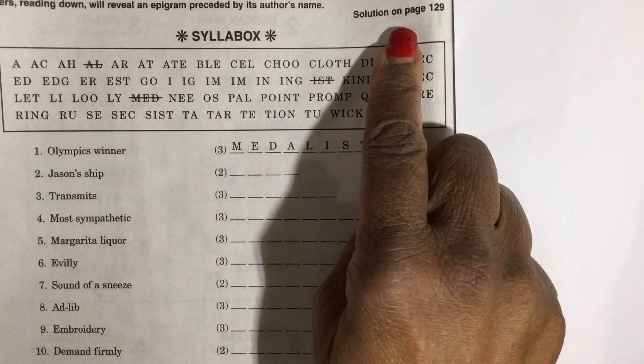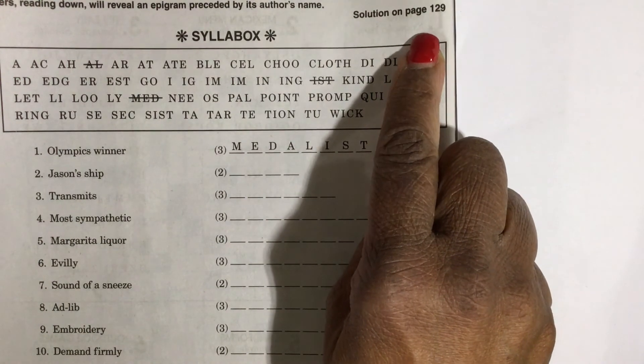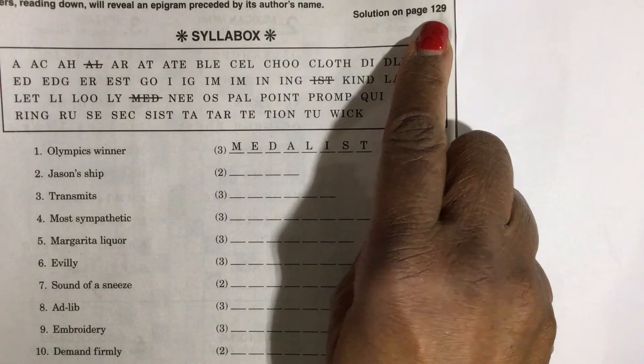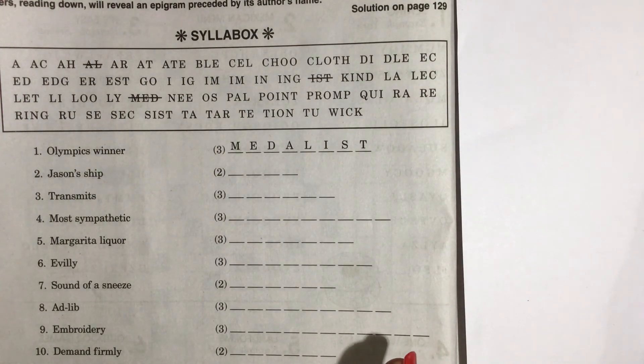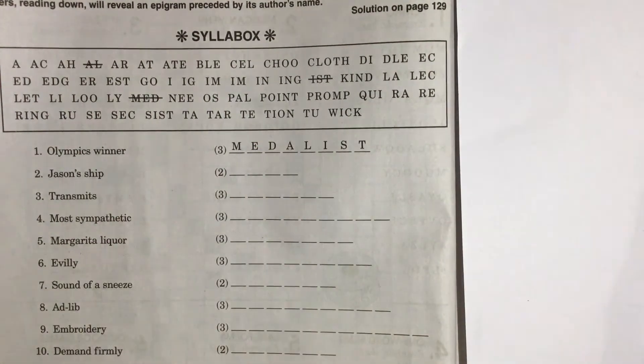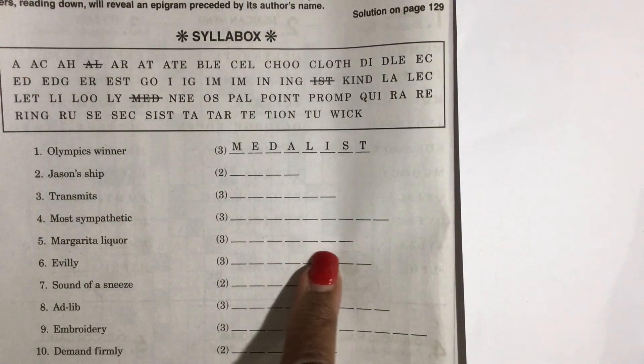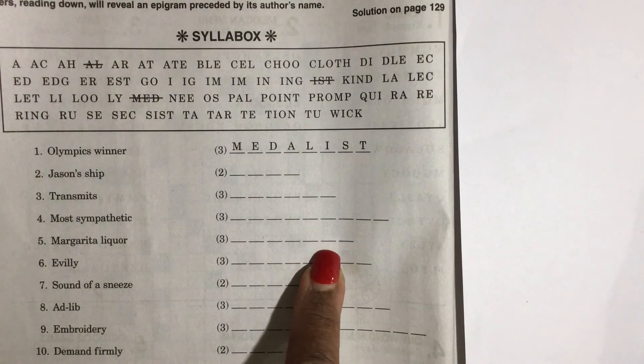Another thing you can do is up here it always says where the solutions are — in this book it's on page 129. So you can go to the back of the book and look for the answer. Now I'm very careful in that case not to look for the other answers; I'm just maybe looking for that specific answer. So it's a little bit of a challenge to train your eye to do that.